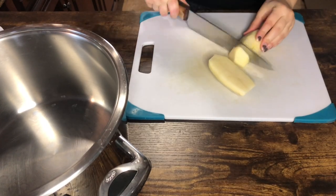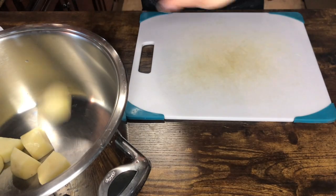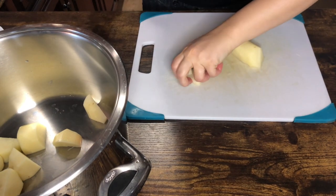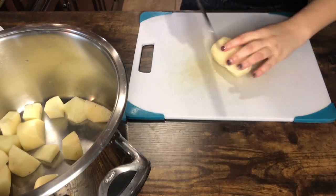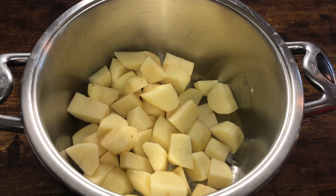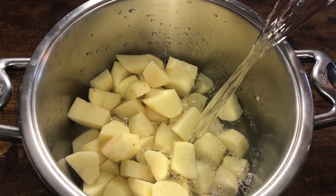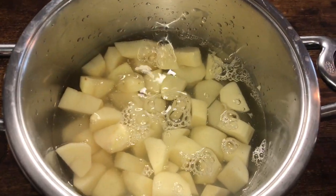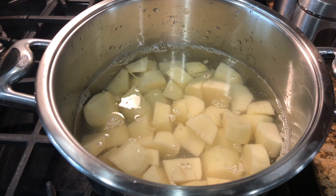Dice the potatoes into small cubes like so. Then add cold water to the potatoes, let this get to a boil, and add a lot of salt for flavor.